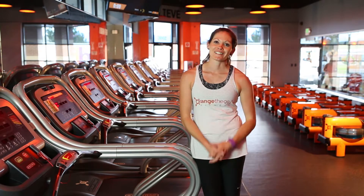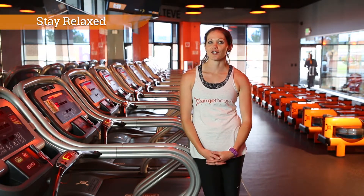Overall, you want to stay nice and relaxed. You don't want any tension in your body.